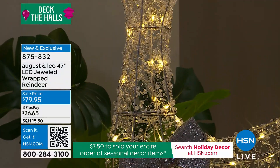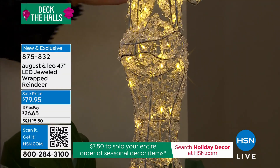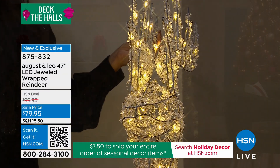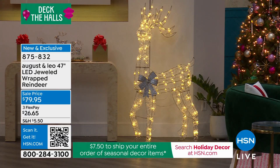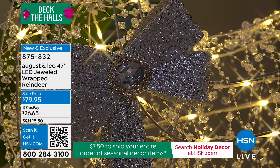I would grab a couple. Juliana, you've already gotten them. Yes — Lonnie and I each have one for August and Leo, but I did go ahead last night, right when we finished our first show, and ordered a second one, because I took advantage of the shipping deal today — all my seasonal decor for $7.50. So I went ahead and got this while we had that deal.